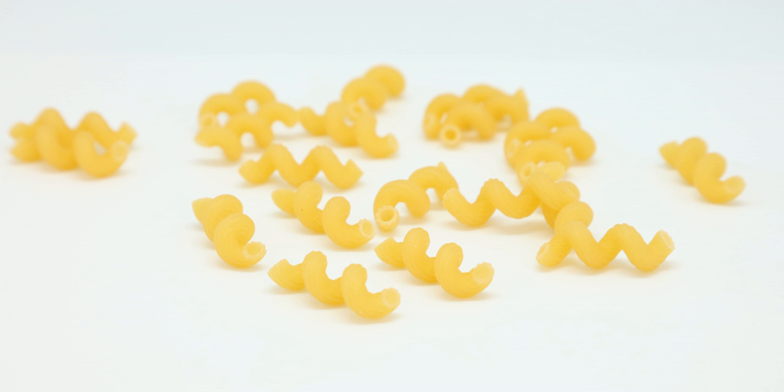Cavatappi is used with Italian style foods such as cavatappi amatriciana, pesto americana, and cavatappi pomodoro. It is mostly found in tomato-based pasta sauces and is associated closely with different types of cheeses such as mozzarella, parmesan, and provolone. It is a common choice for macaroni and cheese.